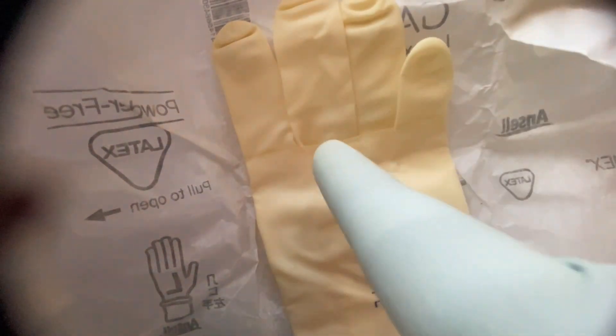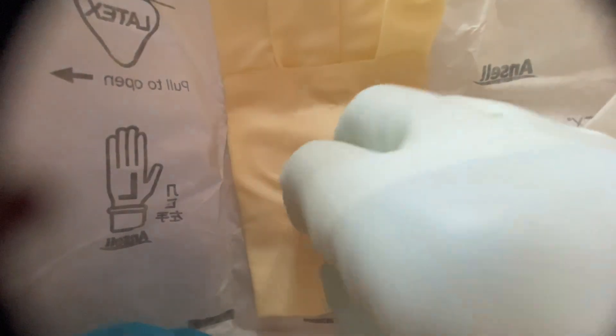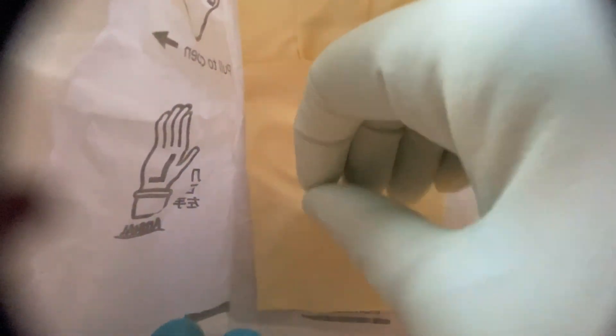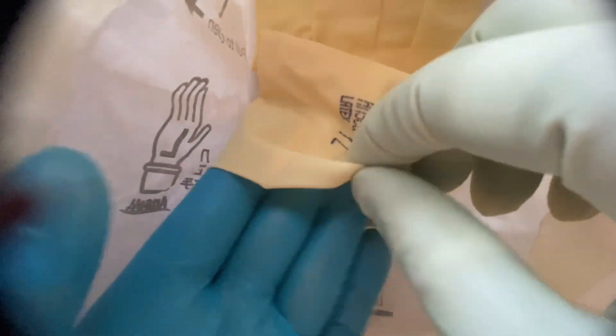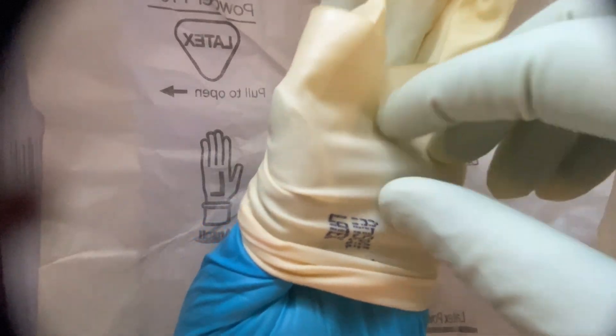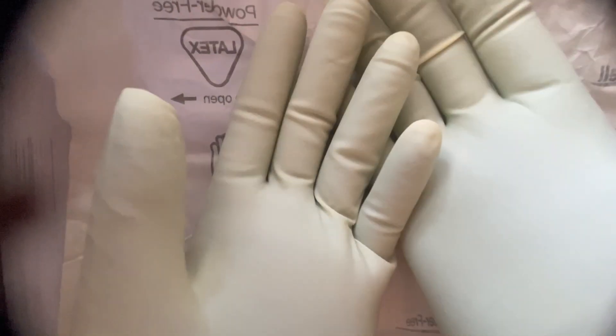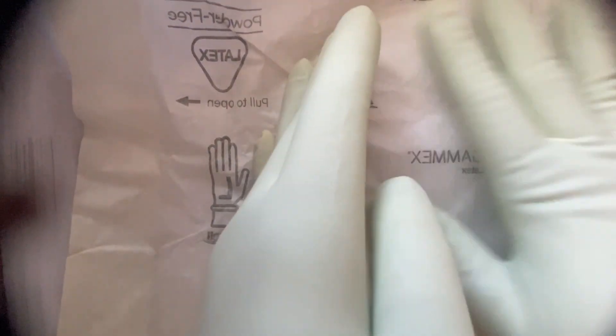Make sure you do not touch the sterile part. Hold the cuff and pull up. For the second glove, your already-gloved hand should not touch the non-sterile area — put your hand inside carefully. Make sure this glove hand also does not touch any non-sterile area. Pull up so the glove goes above the wrist. Now you can touch the sterile paper wrapper — that is your sterile field.